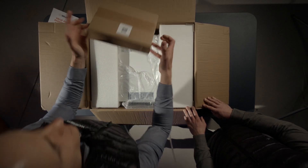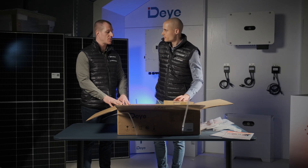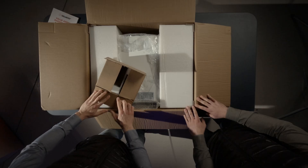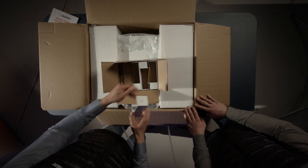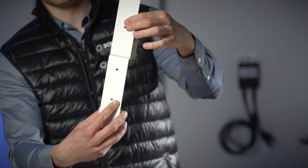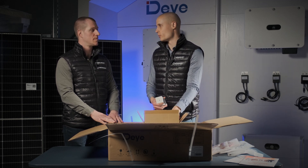Inside this small box you'll find four mounting feet. If, instead of rack mounting, you prefer stacking the batteries, these included feet can be used. They allow you to stack up to four batteries on top of each other safely and efficiently. The feet grip the battery from the side, and the small notch on the top aligns perfectly with the next set of feet, keeping everything securely and evenly stacked. This setup ensures a stable arrangement, but with this solution you can safely stack a maximum of four batteries.